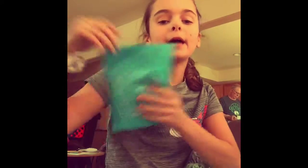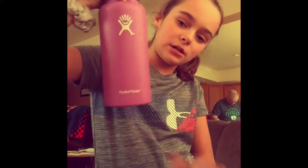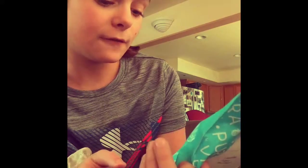Hey guys, today I got Pura Vida beaded bracelets — they came in the mail and I'm excited, let's unbox them! They have the pink cap on and the color is raspberry. On the packaging it says 'Live Free.'